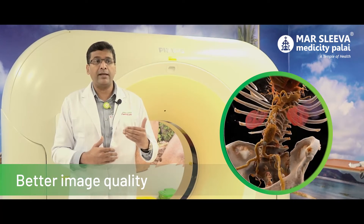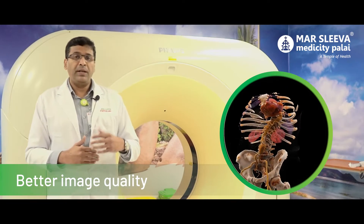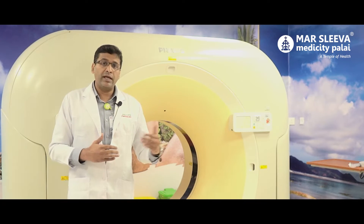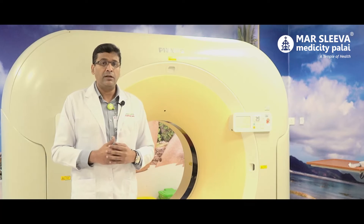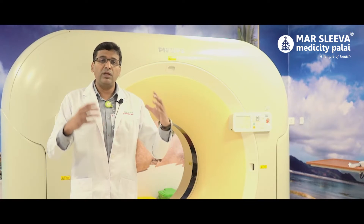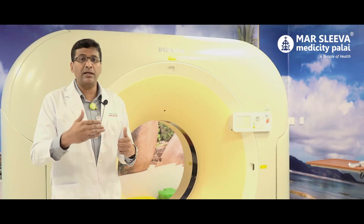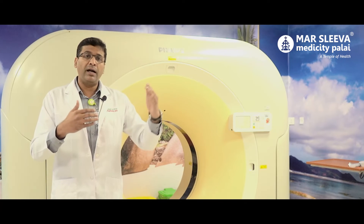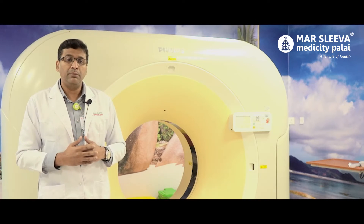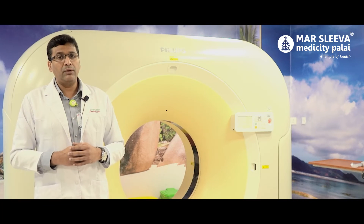With better image quality, radiologists can get a clearer picture and achieve better diagnosis. The 128-slice CT scanner is very fast for CT coronary angiography. The heart and its vessels are captured clearly. With a single rotation during a heartbeat, the heart study is completed. The vessels are clear, the image quality is better, and we can detect defects and abnormalities more accurately.